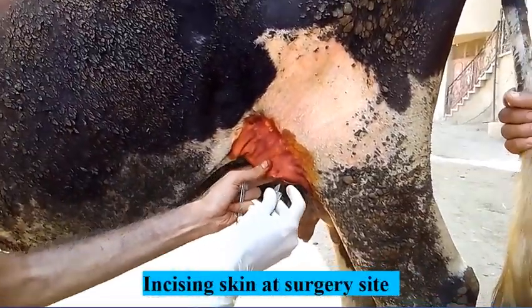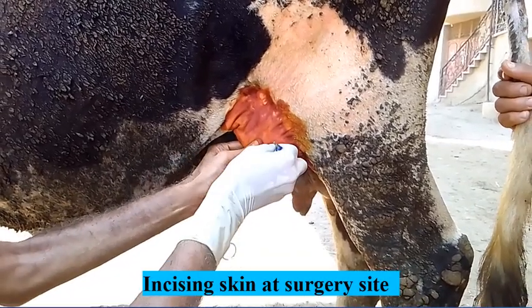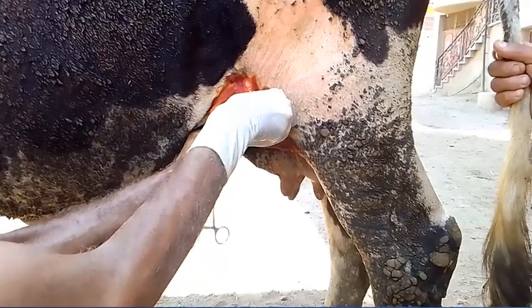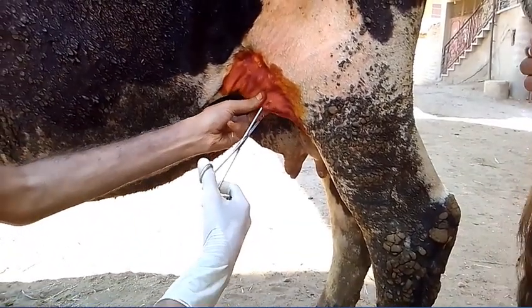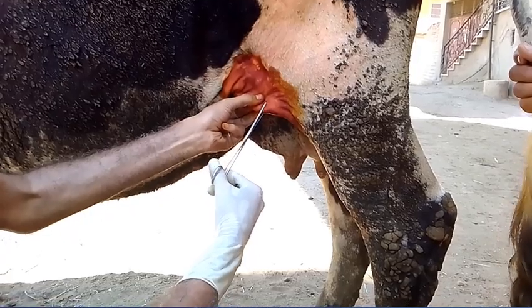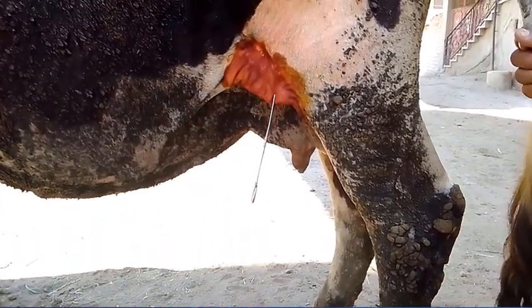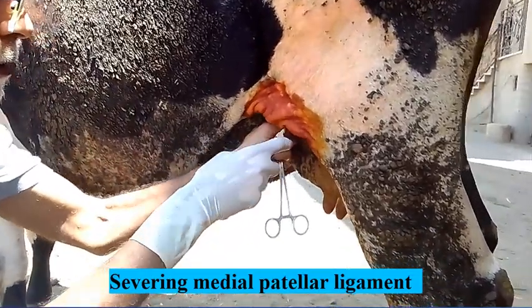When the cow is ready, the crushed skin is stabbed. A tenotome is inserted to cut the medial patellar ligament.